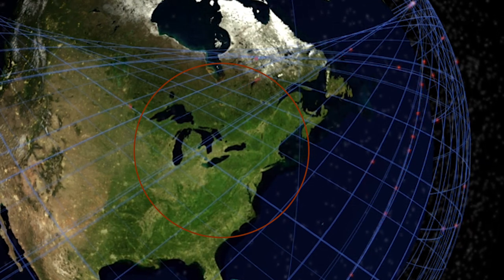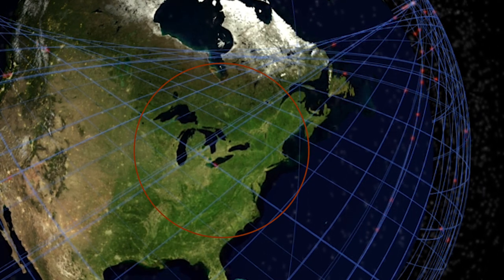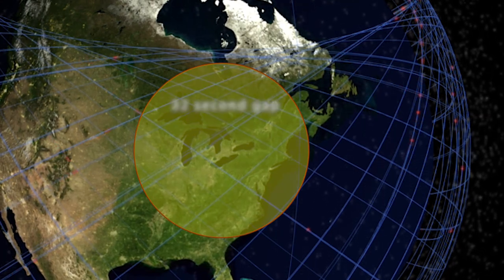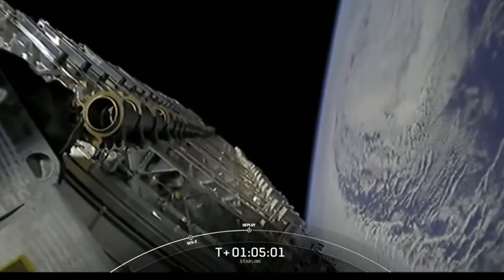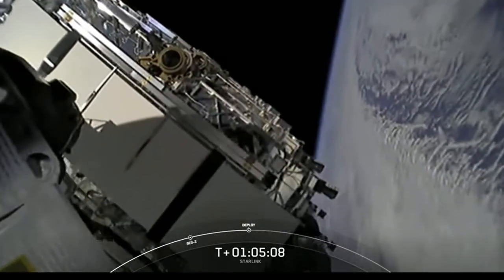The gaps in coverage I saw in the video call matched this pattern, and you can see it on animations of the Starlink satellites — there's often a brief period with only a single satellite at the edge of the coverage area, or no satellite at all. The good news is that as more satellites get deployed these gaps will be filled in. A departure from vet medicine, but relevant to our clinic and still interesting.